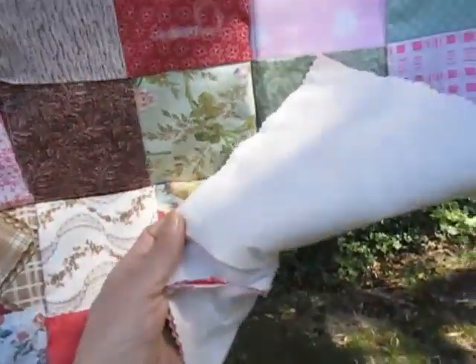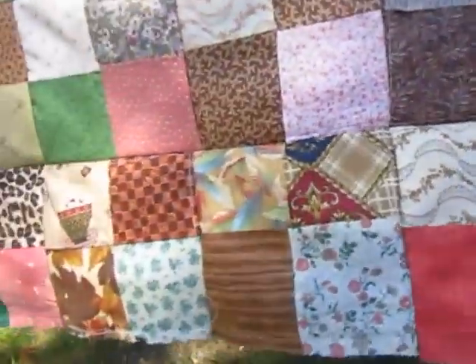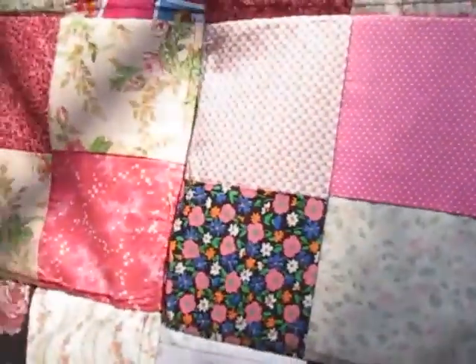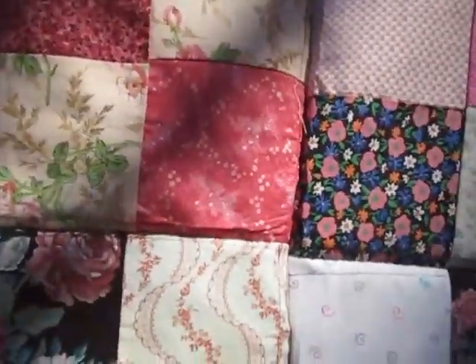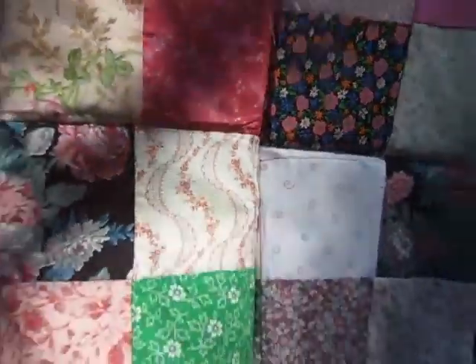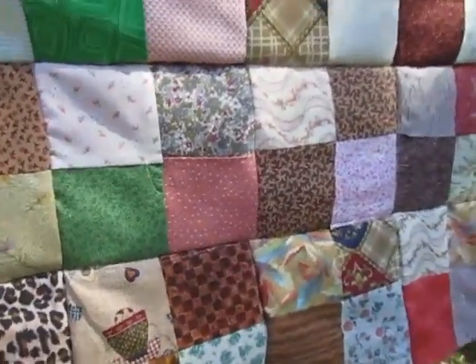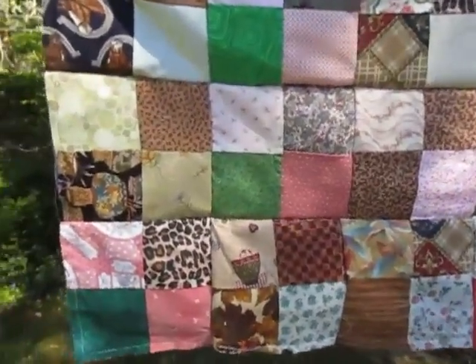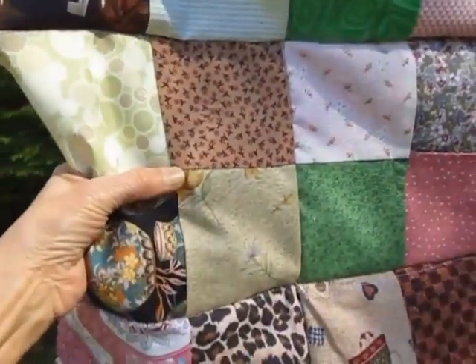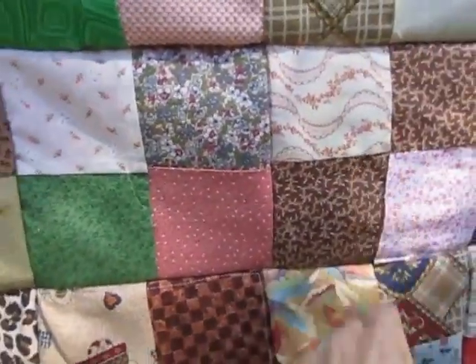Three layers, muslin on the back. What I was going to do when I first saw this panel — I was like, oh, I could hand quilt that, and it would be beautiful. But because it's a rag-style quilt, that kind of goes against the whole 'this is really fast and easy' thing. So what I would do is tie it in the center, and you have a beautiful patchwork tied quilt.